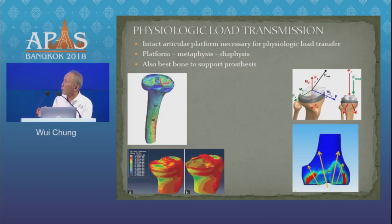That's because the articular platform has a very important function. It's the best bone upon which to sit your prosthesis. It enables physiologic load transfer down the metaphysis into the diaphysis.